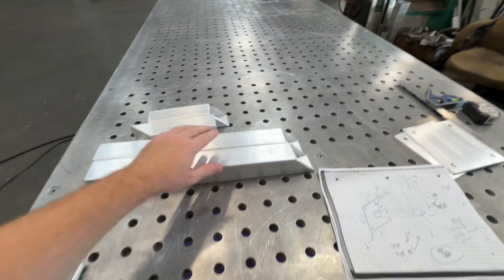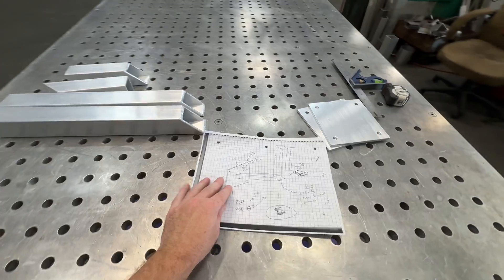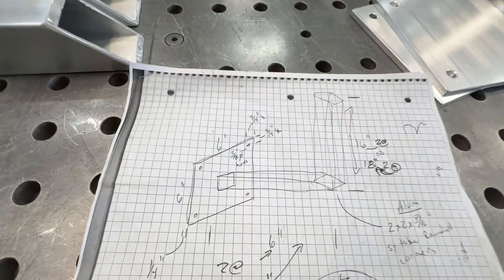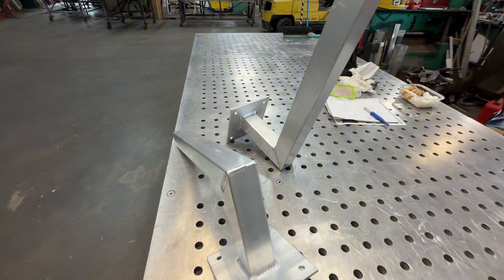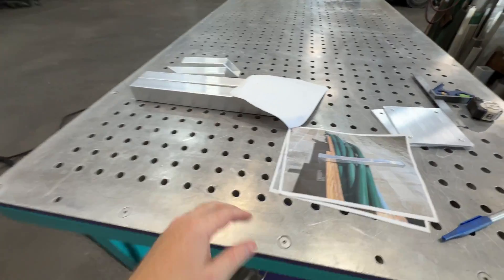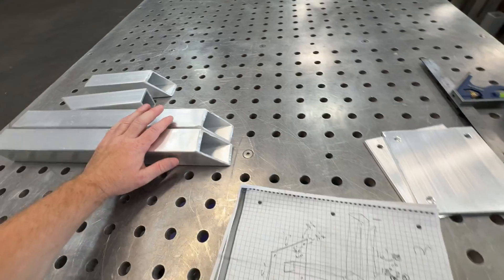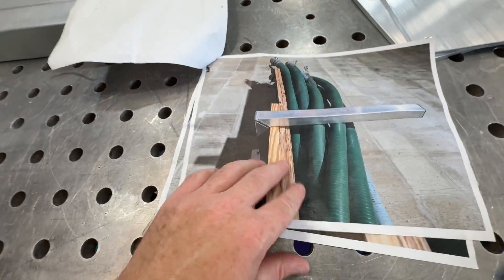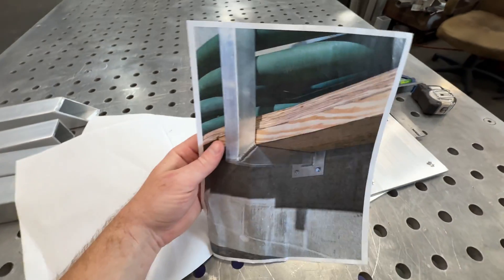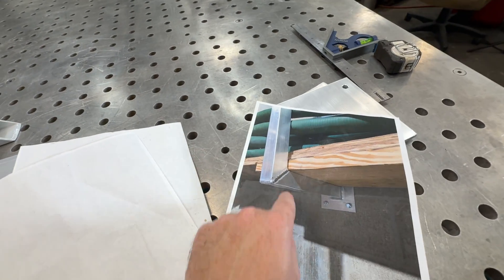Today's welding fabrication project: we're going to use this aluminum square tubing and turn it into something like this or something like this. It's already all cut out — somebody cut it out for me — so I just got to weld it together. Essentially they're going to be these little stand things. I think it goes like this, to hold something up; it'll be mounted onto a wall.